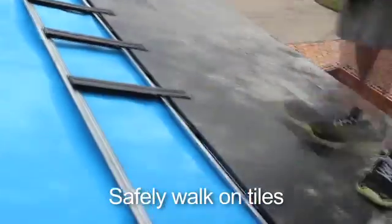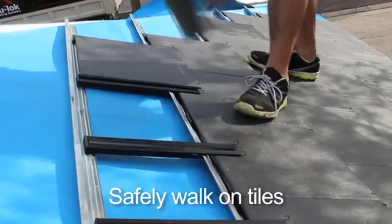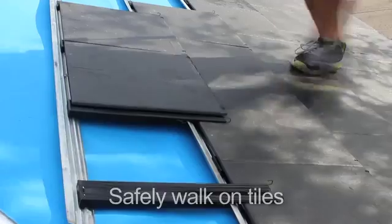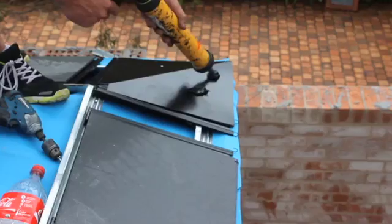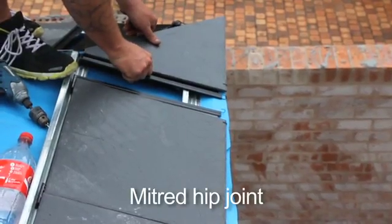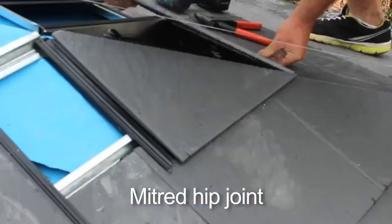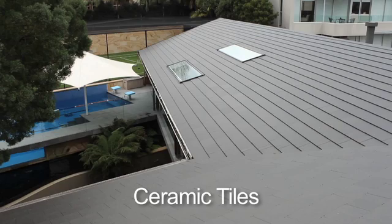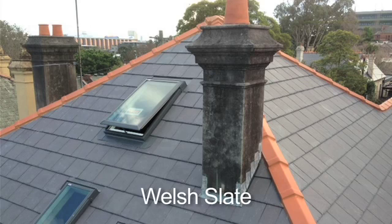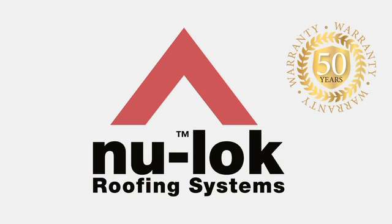Tradesmen can then walk freely on the tiles to complete the task. On this occasion, instead of capping, we are installing a mitre joint at the roof hip to provide a sharp finish to the roof line. The speed of installation, lack of wastage, and incredible strength help create a beautifully symmetrical roof that will last a lifetime.